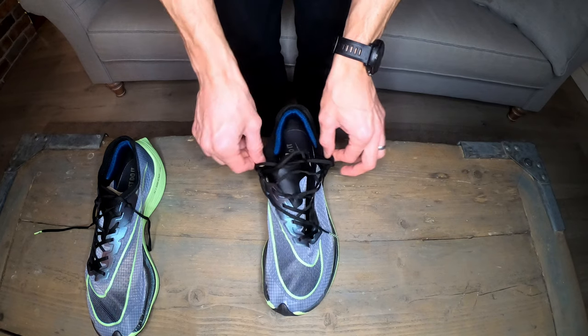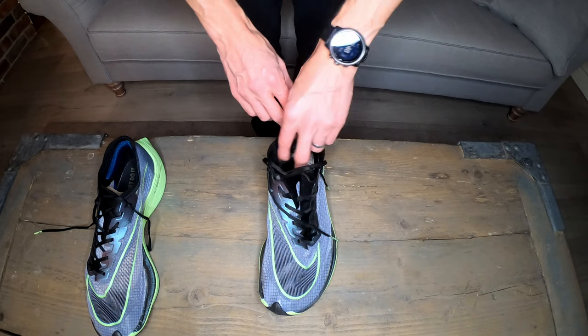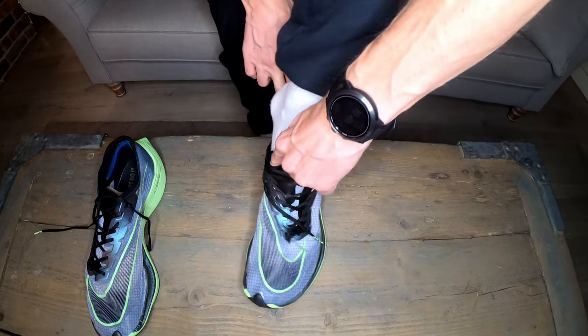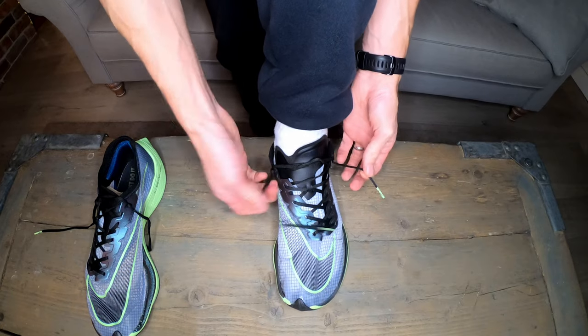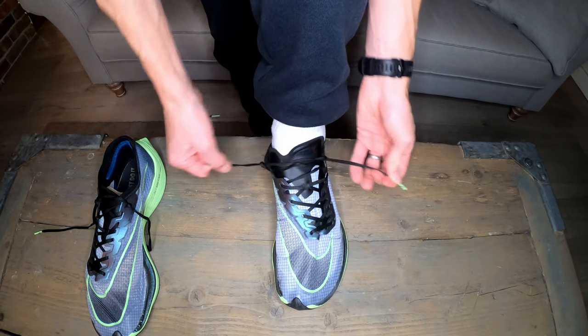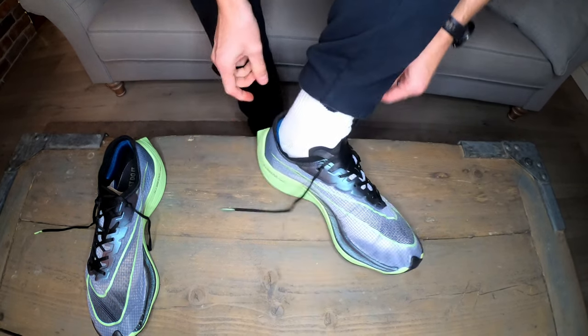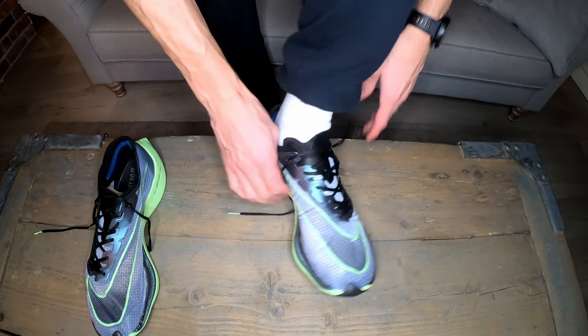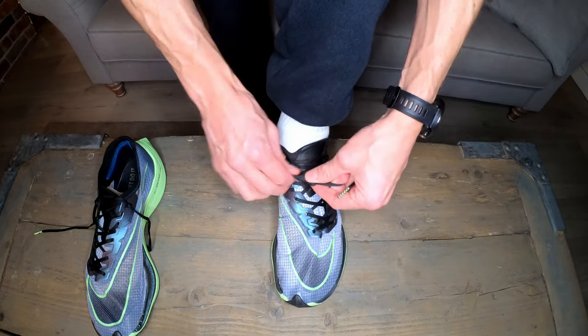What this has done is created a mechanism for you to cinch the back of the shoe down using the laces, and what I mean by that will become apparent when I put them on. When putting the shoe on, loosen the laces right off, slip your foot into place, make sure the tongue is where it needs to be, and then pull one side at a time — this is the cinching movement — giving you a real locked-down feel around the back of the heel. Once you've cinched down to a point where you feel really secure, tie a regular knot.